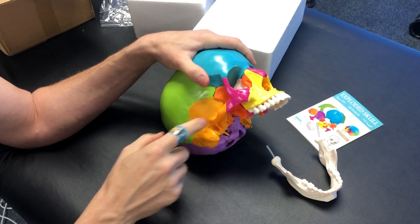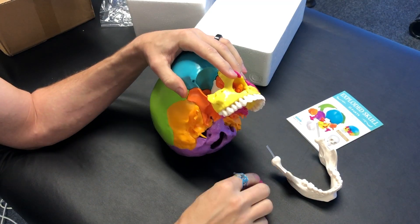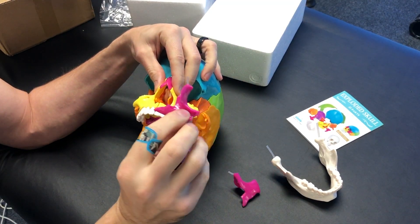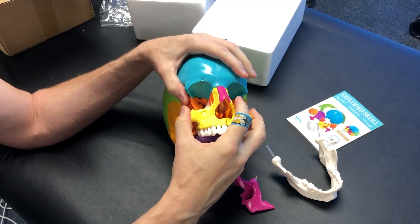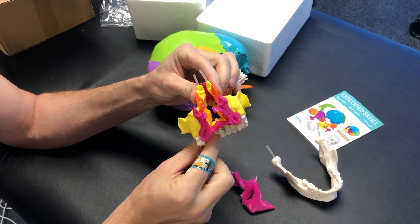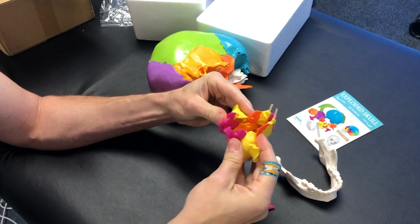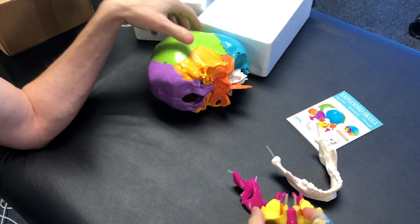We've got the zygoma, temporalis, and so forth. All of these pieces just pop right out, which is pretty awesome. They're made really well — it has these little divots in here. I'll do a review video later on just to see how they hold up over time. What I really love is I can pull them out in pieces and sections and be able to move them around and model them for thinking about things like cranial bone distortions and so forth.